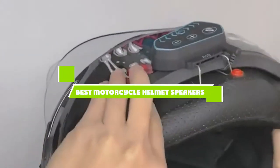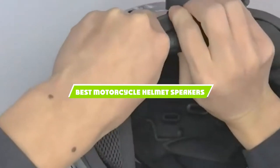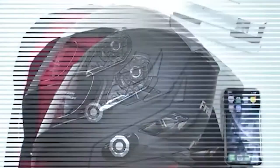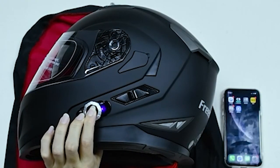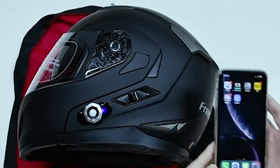If you're looking for the best motorcycle helmet speakers, here's a list you must see. We made this list based on our personal preference and sorted it based on the features, prices, quality, durability, and reputation of the manufacturers and customer feedback. Also, we've included options for every type of customer. So let's get started.